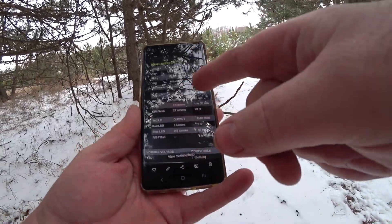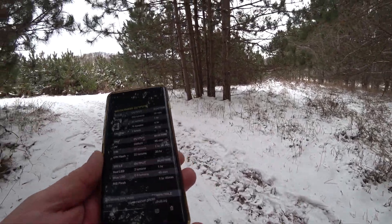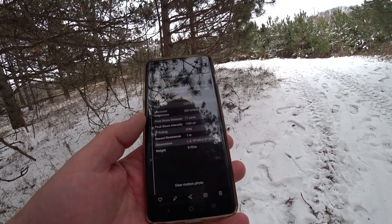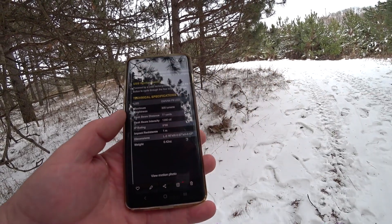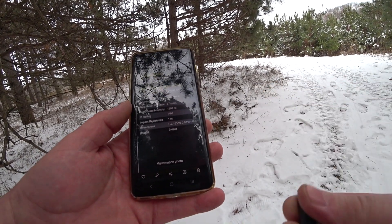I'll also be reviewing the other Tiki once that comes — that one has UV and a CRI light. Peak beam distance on the Tiki LE is 77 yards. It is dust proof and pressure washer proof, but you cannot submerge it in water. Impact resistance is one meter.